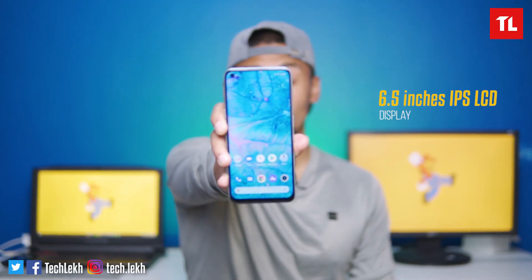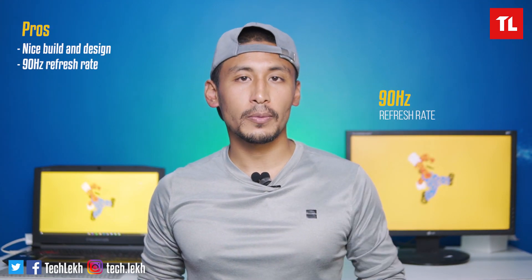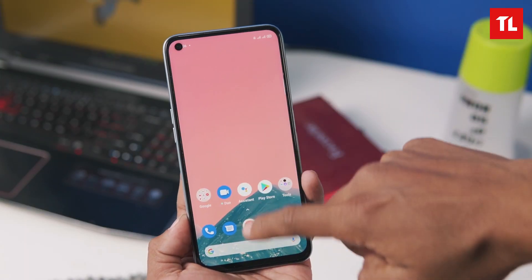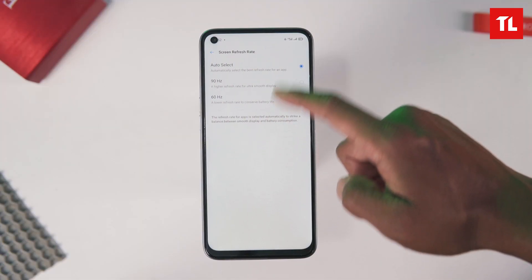In the Realme 7, we have a 6.5-inch Full HD+ IPS LCD display with a 90Hz refresh rate. Of course, this is great for the 90Hz smoothness. Depending on the screen or app you use, it will auto-select between 60Hz and 90Hz, which is good.